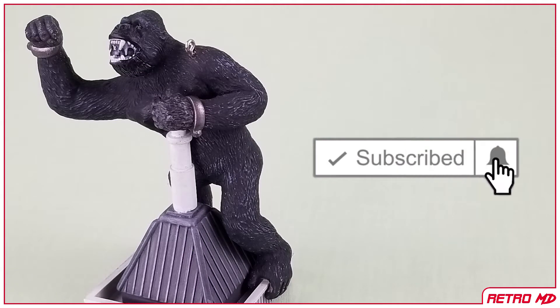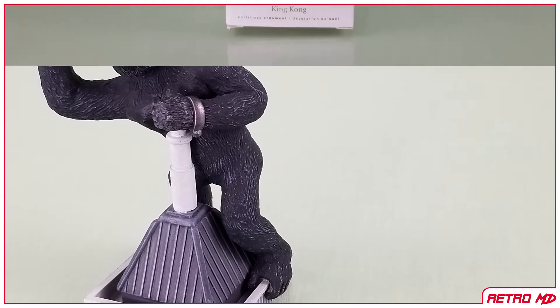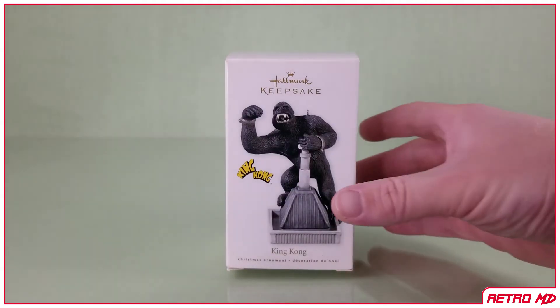If you are new to the channel, be sure to hit that subscribe button. Let's start off by taking a look at the packaging.